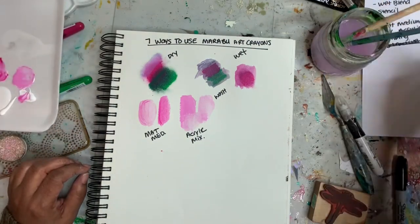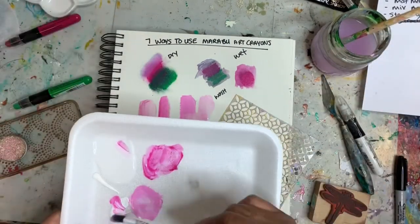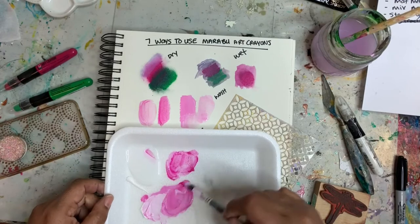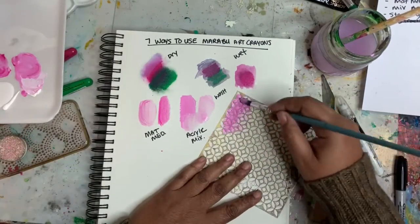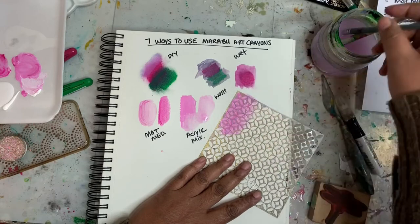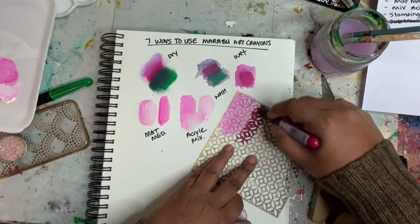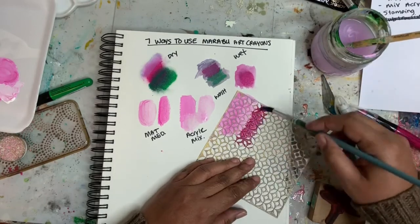The fifth way we're going to try is using these with a stencil. I've done this a lot so we're going to experiment with it here today. I'm adding in some more color, mixing it up with the paint, and we're just going to lay down some of that acrylic paint and Marabou mix. I also want to try just adding the crayon directly over the stencil.